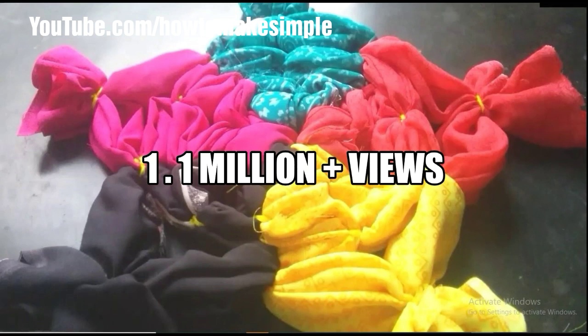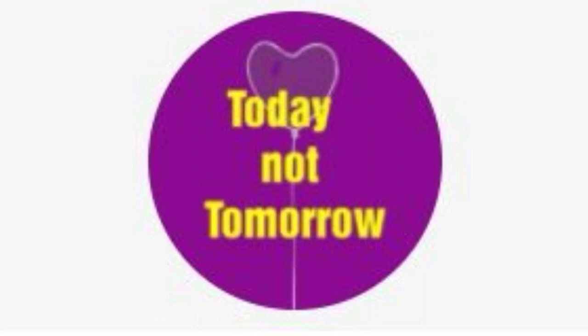This one also reached 1.1 million views within 2 months. For this one I used unused blouse pieces and wool. This one uses old t-shirts and wool. This is my new channel logo — today not tomorrow. I am inviting you to my new channel.